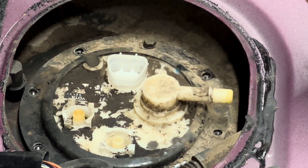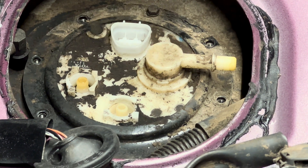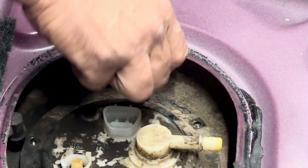Now I can take the pump off. I'll take my number eight socket and loosen these. I'm going to spray some electrical contact cleaner on this little sensor — just put it in there nice and clean.